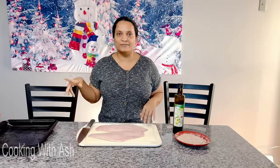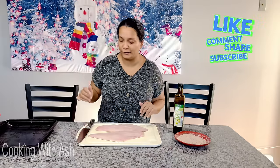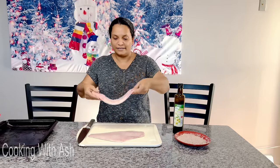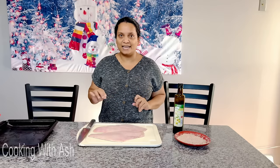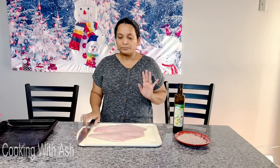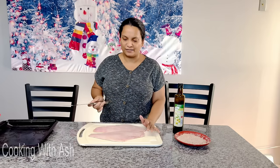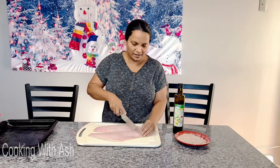I was looking for a whole red snapper, but we can't find whole red snapper — I guess it's not in season. Anyway, we're doing it with fillet red snapper, and here I have two nice pieces of fillet red snapper. You can do this with whole fish too; just the baking time is going to be different.